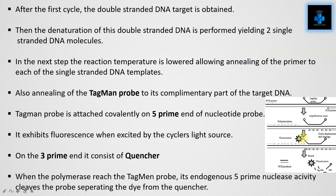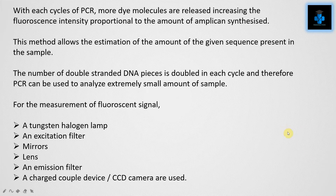The Taqman probe exhibits fluorescence when excited by the cycler's light source. On its 3' end it consists of a quencher. When the polymerase reaches the Taqman probe, the endogenous 5' nuclease activity cleaves the probe, separating the dye from the quencher. With each cycle of PCR, more dye molecules are released, increasing the fluorescence intensity proportional to the amount of amplicon synthesized. This method allows estimation of the amount of a given sequence present in the sample.